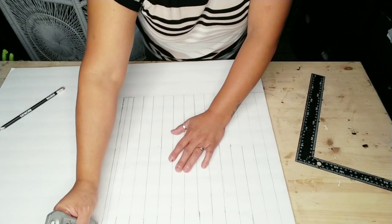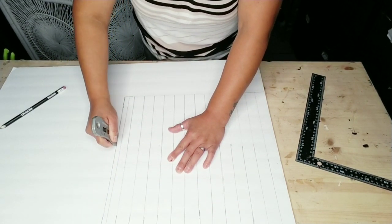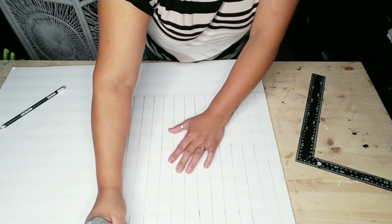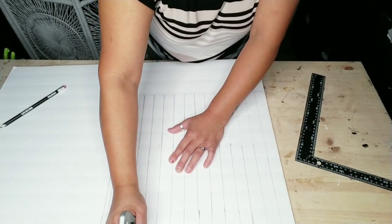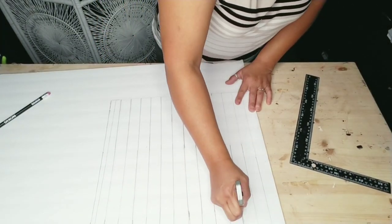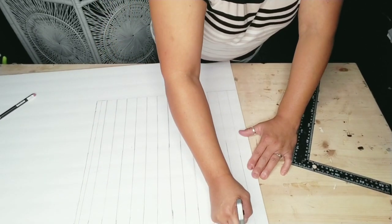Once you're done tracing out all your strips, go ahead and get a cardboard exacto knife or some scissors and cut out each one of your strips.